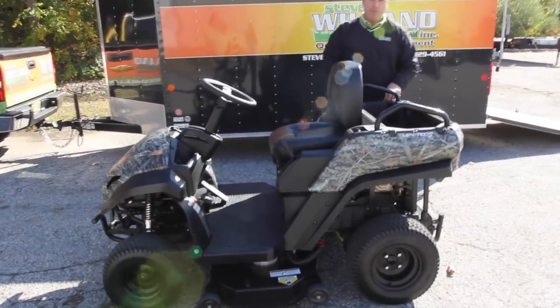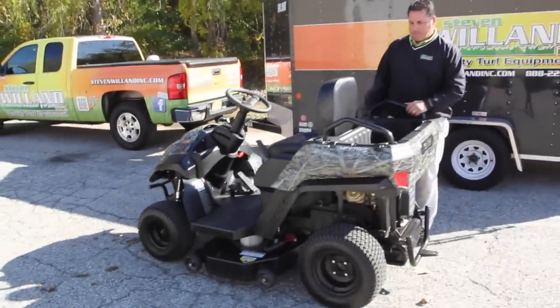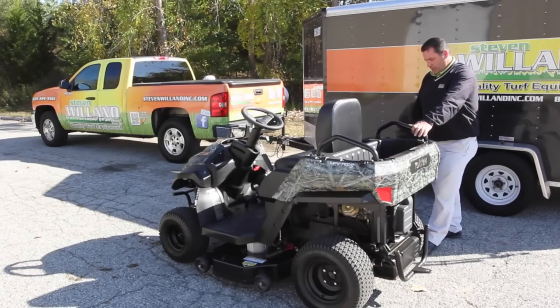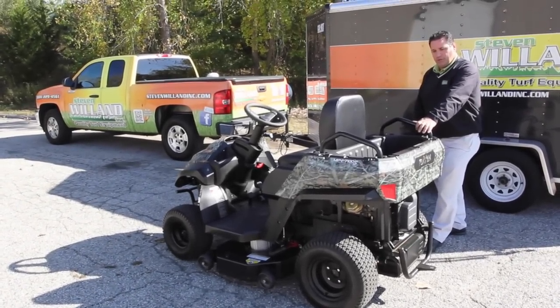You have tie-downs in the back. If you need to carry something a little bit large, you can tie it down. Overall, it's a great vehicle — it's versatile and anybody can use it and drive it.